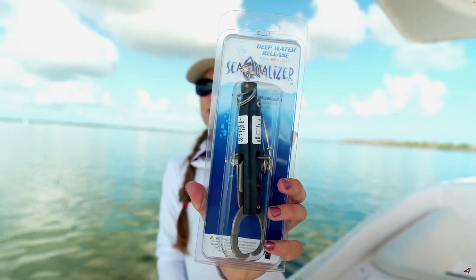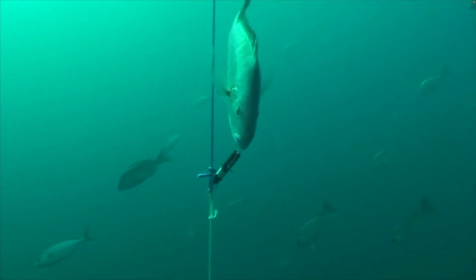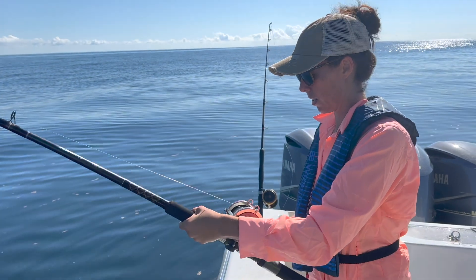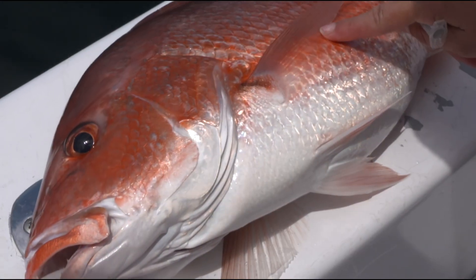Unless you use a pressure sensor device that releases fish automatically at a preset depth, you'll need to jig your device to release the fish once the weights have brought it down to depth.